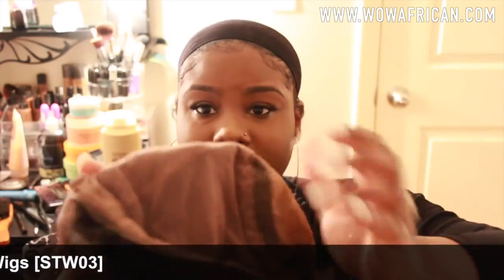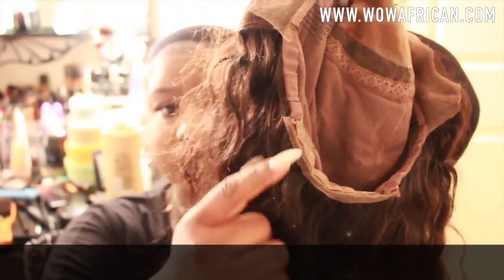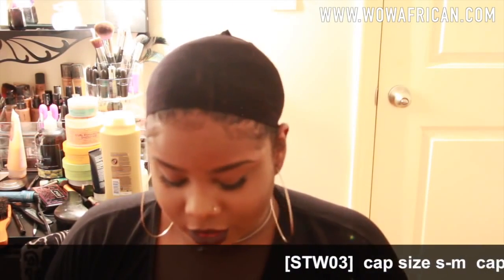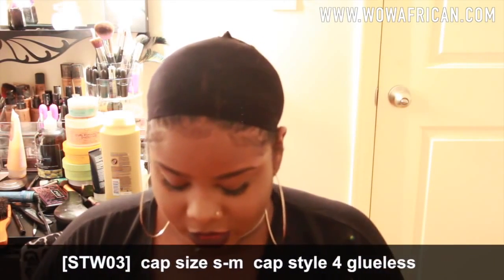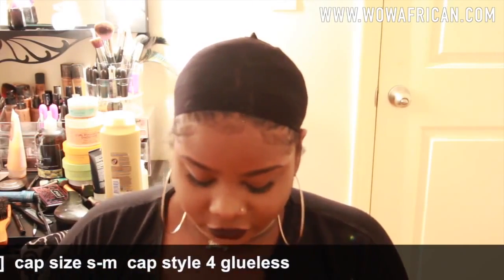So this wig is a full lace stretchable cap. It does have adjustable straps in the back and it came with three combs. I got the smallest cap size they have available because my head is pretty small, so I always have that issue with wigs — sometimes when I get them from companies like this they might be a little too big, but I did get this one in the small size so hopefully it sits.